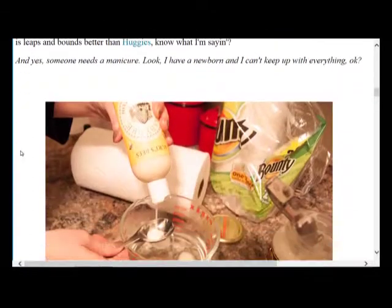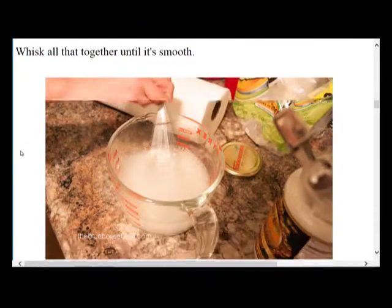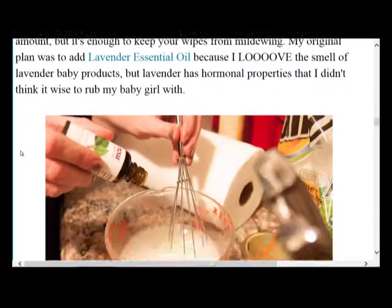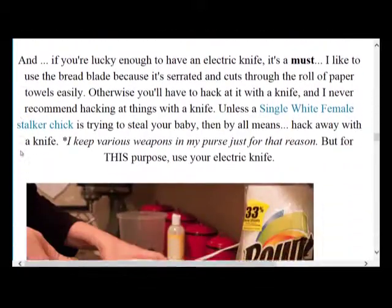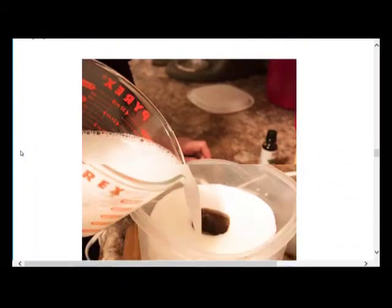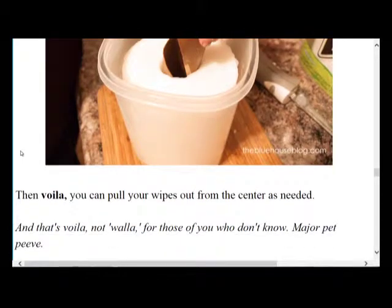It looks pretty simple. She uses some coconut oil, some baby wash, water, paper towels, and a container. She also throws in tea tree oil to prevent mildew from growing. She says it's very easy. You have to use Bounty, so I picked some of those up. And I've actually got a baby bump to try it out on, so let's go start making some pin worthy pins.